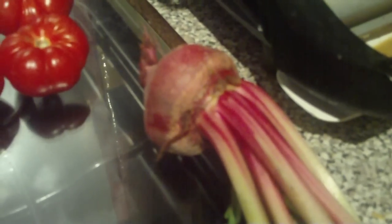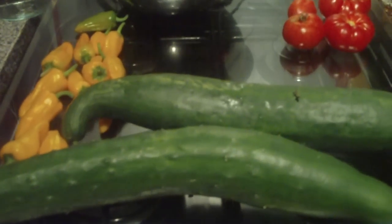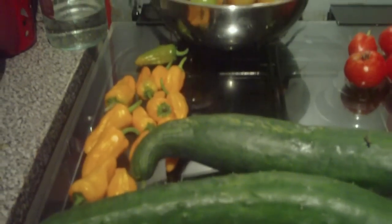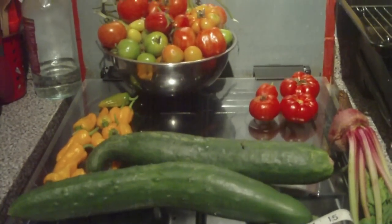And the turnip — the purple top — I picked earlier, well, I cooked that. And well, I'm no connoisseur of turnip, but in my books it was really, really nice. So I'm looking forward to cropping more in the future. And that's a little bit about my harvest.